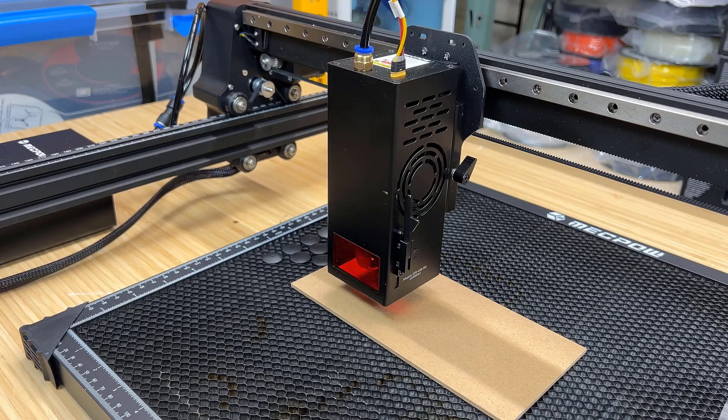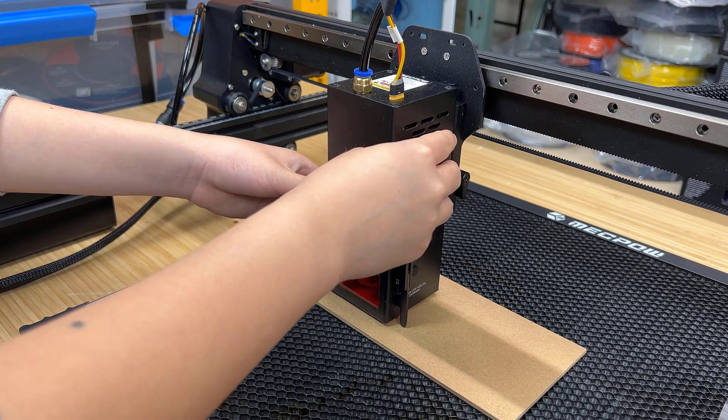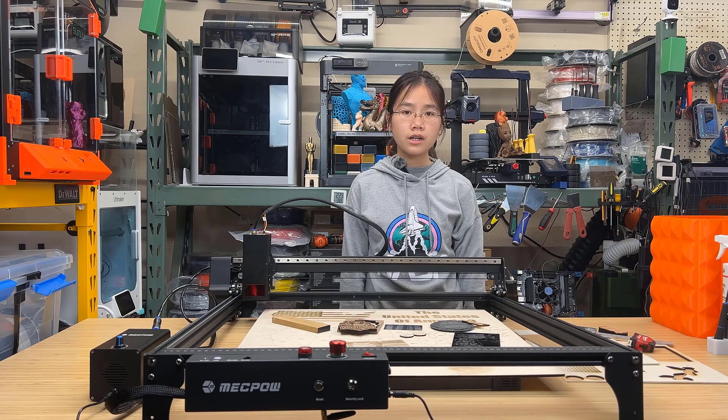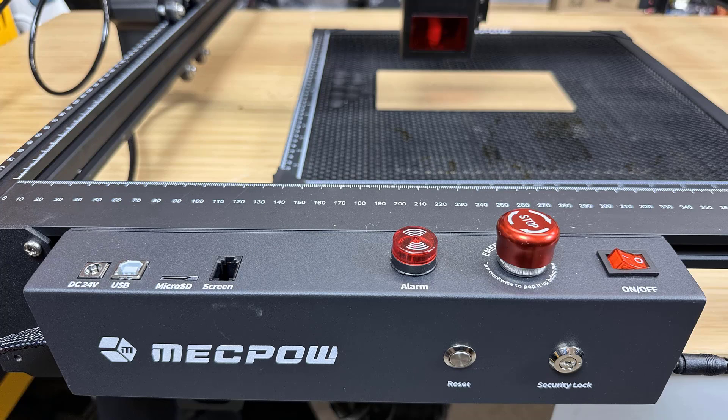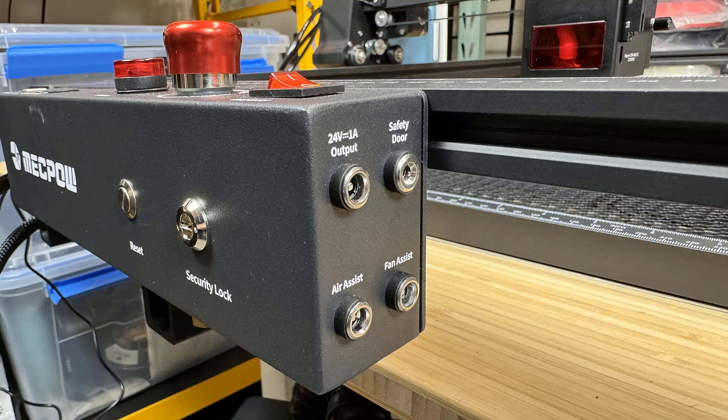Three, there's a lever on the laser head for you to set the focal length, unlike some machines where you need to keep a gauge or use a 3mm plywood or acrylic. Four, the electronic enclosure is packed with all the safety features you would expect. It includes an emergency stop, a lock, a flame sensor, and a tilt sensor to stop the machine if it drops. Additionally, there are a few extension ports available — one for the air pump power, another 24 volt power port, a door sensor, and an external fan port for future expansion.